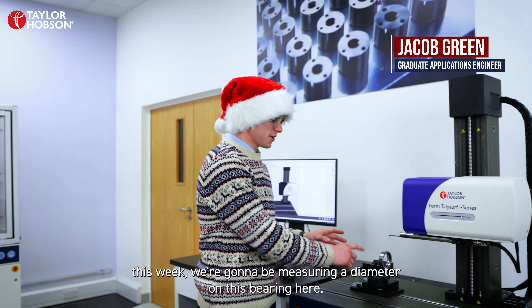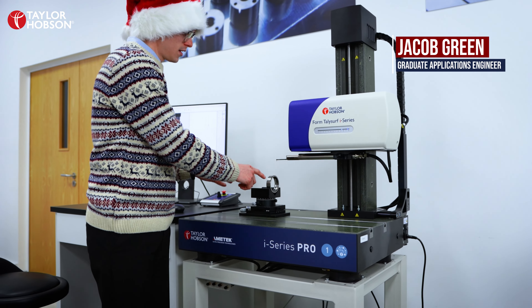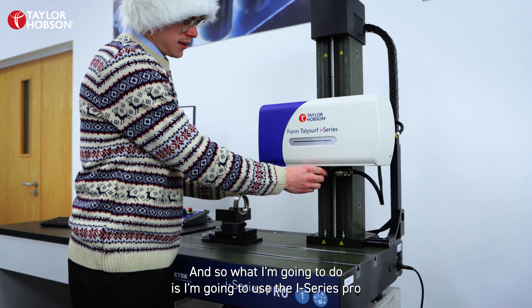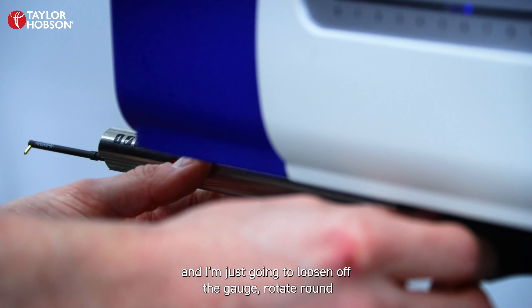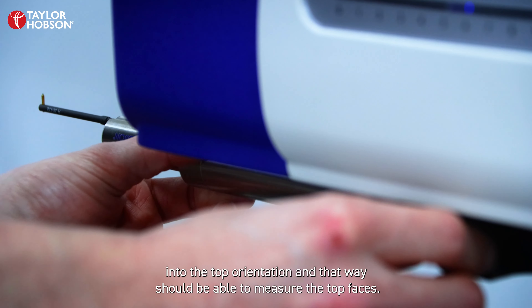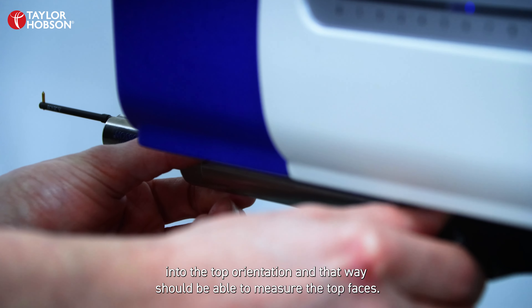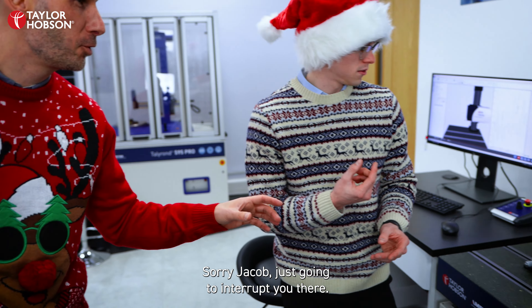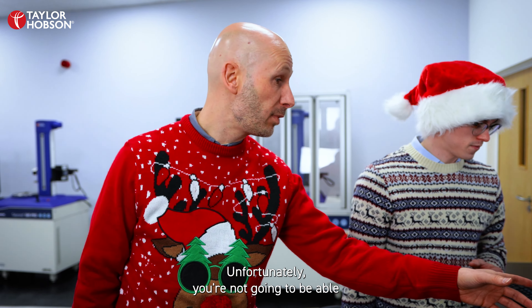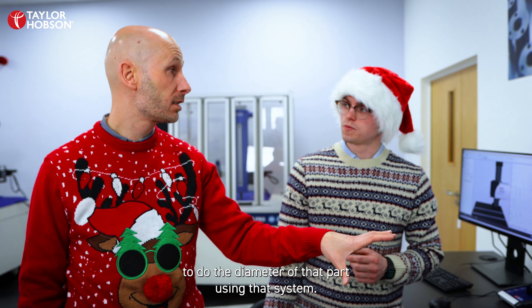Season's greetings everyone and welcome to another Learn Metrology video. This week I'm going to be measuring a diameter on this bearing and I'm going to use the i-Series Pro — I'll just loosen off the gauge and rotate round into the top orientation so I should be able to measure the top faces. Sorry Jake, I've just got to interrupt you there — unfortunately you're not going to be able to do the diameter of that part using that system.